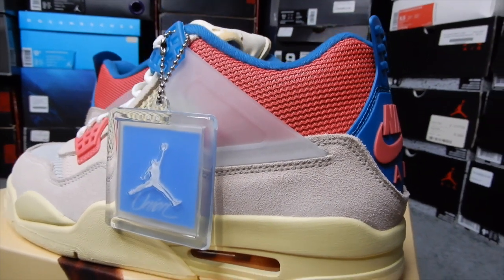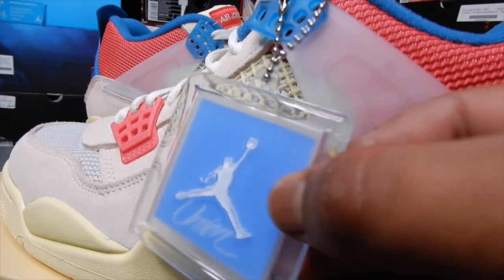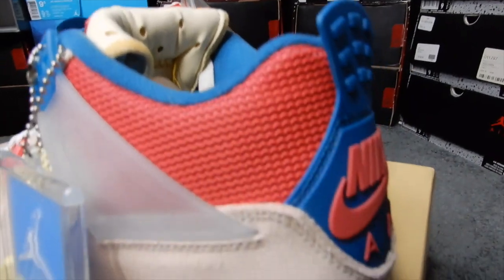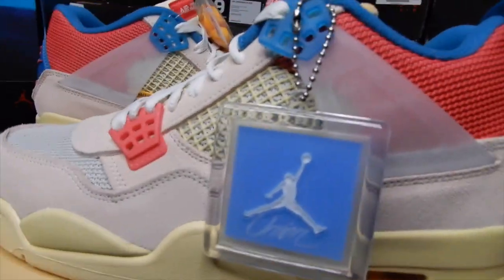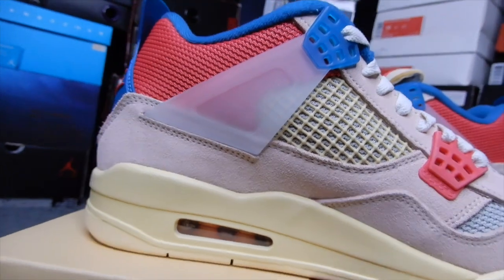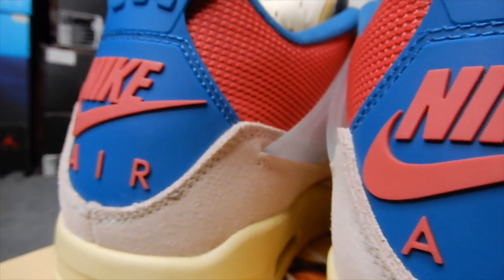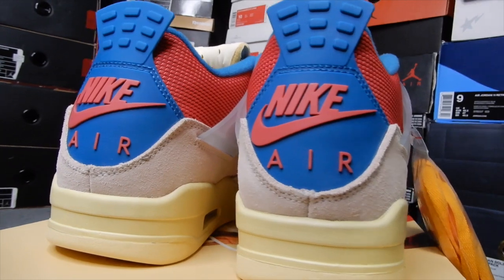Here we are from the side. Got the Jordan Union hang tag, which is beautiful, by the way — I really like the color on it. What I want to know is, why doesn't it match the rest of the shoe? It's not that far off, but why did they have to make this a shade lighter? That really pissed me off because it's just unnecessary. It would have looked nice if it matched. Under this, they have the Union LA little tab. Definitely should have had a Jumpman logo back here as opposed to the Nike Air. They need to stop putting the Nike Air on the back of non-OG colorways, but clearly they're never going to stop doing that.